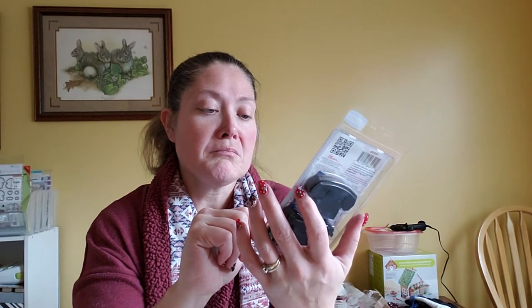Then I found this Tim Holtz die and it was just $6.49, so I went ahead and picked it up. I love the typewriter. I had looked everywhere for a Thinlit typewriter die I remembered seeing but couldn't find it anywhere. So I went ahead and got the Tim Holtz Movers and Shapers die — it's a typewriter and it also came with a telephone. I picked it up because I really wanted the typewriter.